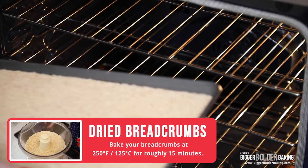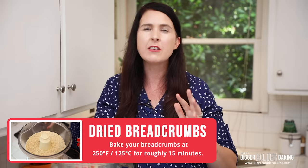If you want dried breadcrumbs however, you're going to pop them into the oven at 250 degrees Fahrenheit or 125 degrees Celsius for roughly 15 minutes until they dry out a little bit. Then you can keep those in the cupboard for a few days, or they can also be frozen.